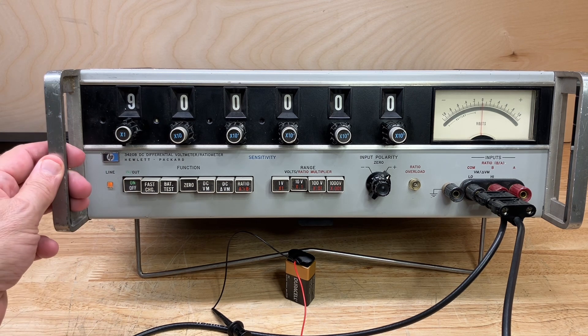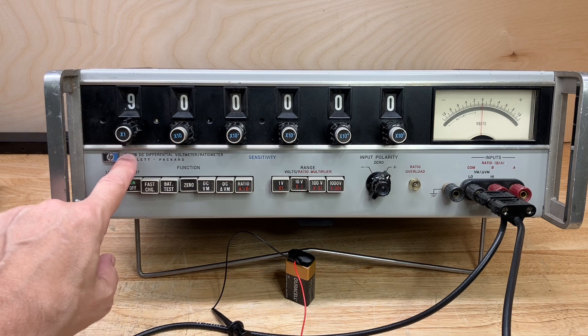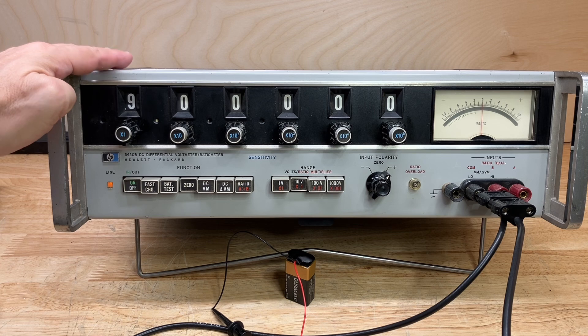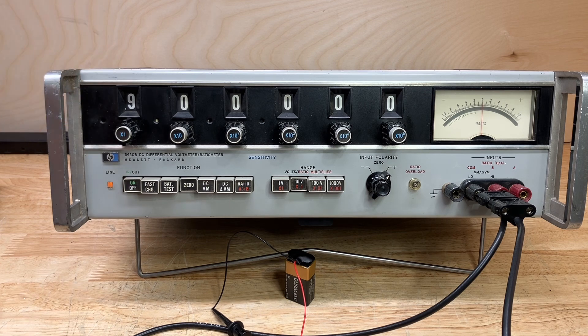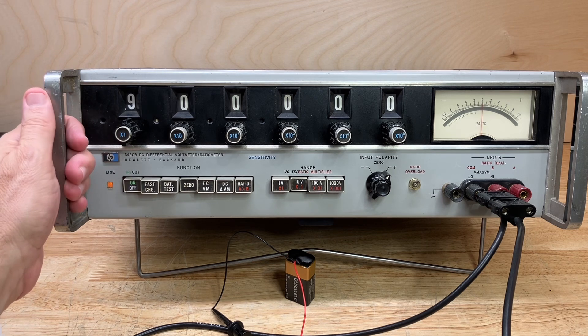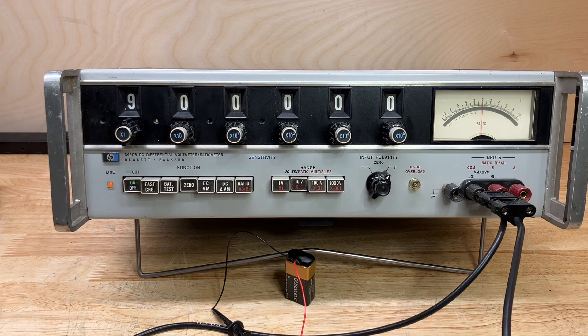The HP 3420B was manufactured in 1967. The B model — they also make an A model — also contains rechargeable nickel-cadmium batteries, so it had NiCad batteries from 1967 in it, which of course were no longer working. I replaced them with more modern replacements of different form factors, so I had to rewire the whole thing to get the batteries to fit inside.